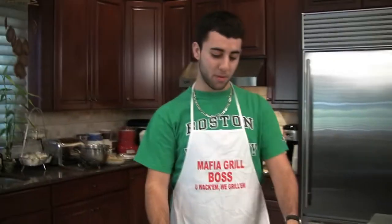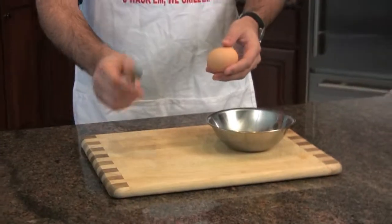Hi, I'm Ralph from TasteBuds, and welcome to the 1, 2, 3's of separating egg whites. For this you'll need a bowl, an egg, and a fork.